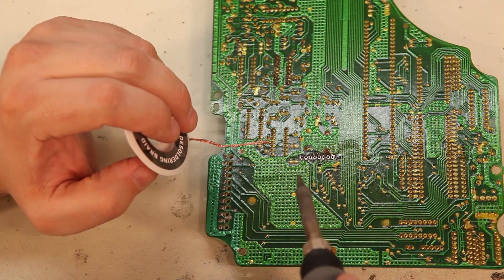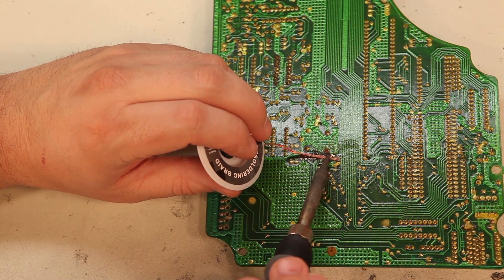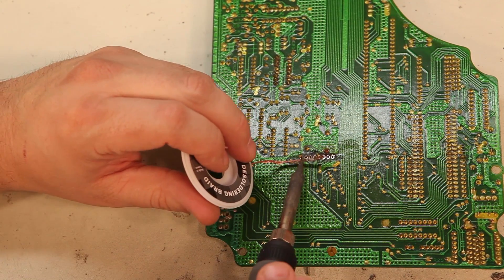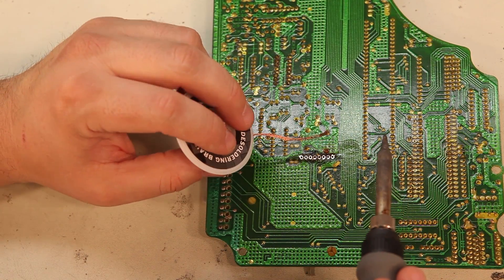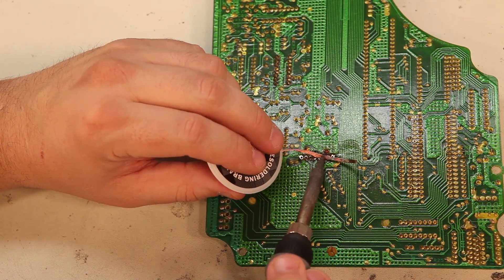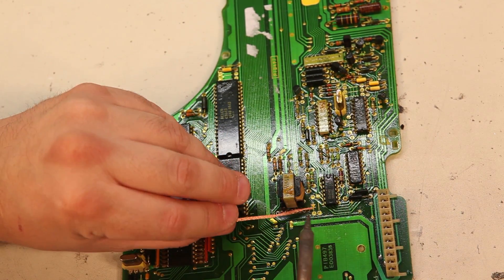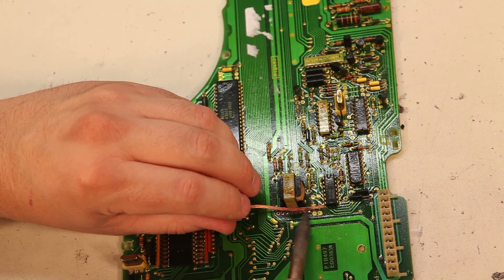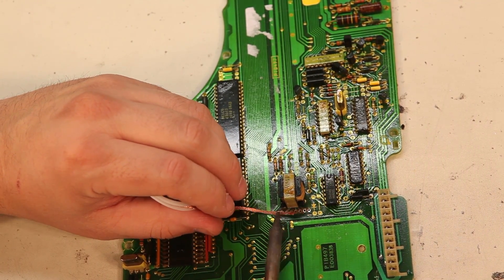We've removed the solder from each of the holes. I'm going to take the solder braid and clean up the board a little bit. All I'm really doing is scrubbing the traces with the solder braid, and that cleans things up nicely. We'll use the same cleaning method on the other side — we'll heat the solder braid, press lightly, and scrub those connections clean.